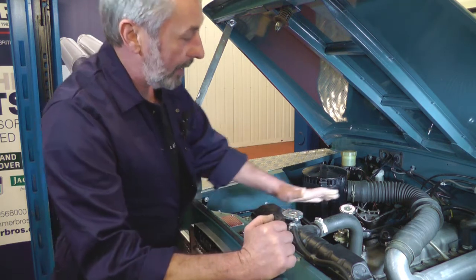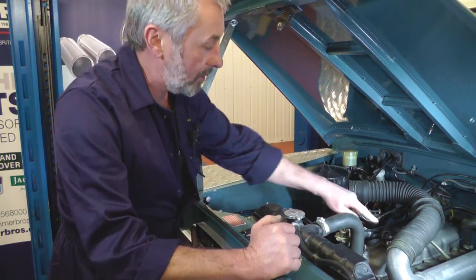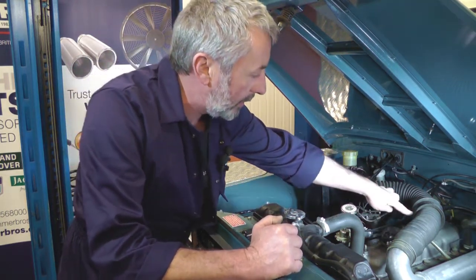The first thing we're going to do is take off this induction pipe so we can see the rocker cover. It's just a jubilee clip at each end and a clip in the centre.